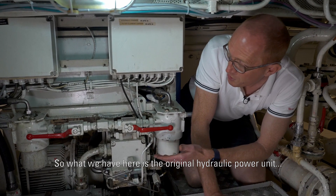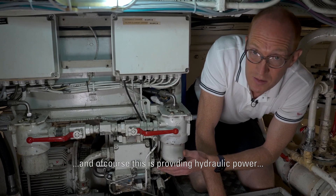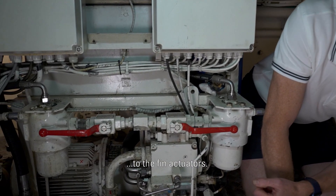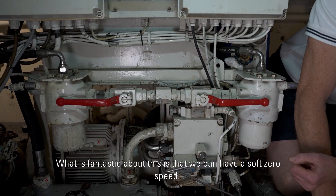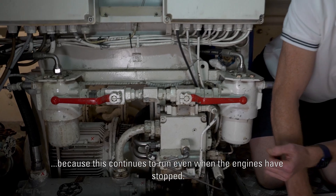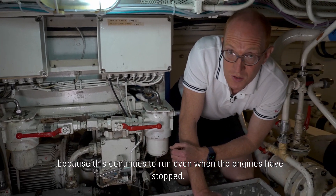What we have here is the original hydraulic power unit and of course this is providing the hydraulic power to the fin actuators. What's been so fantastic about this is that we can have the soft zero speed because this continues to run even when the engines are stopped.